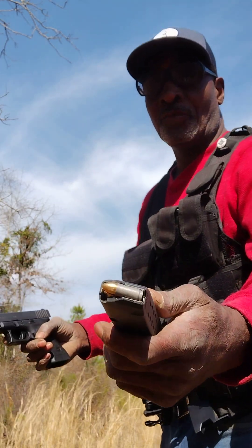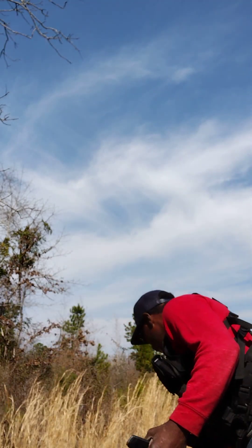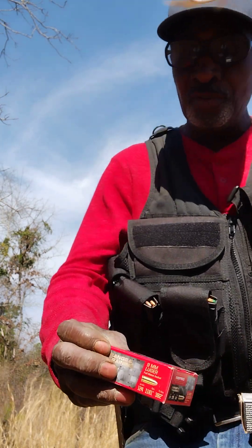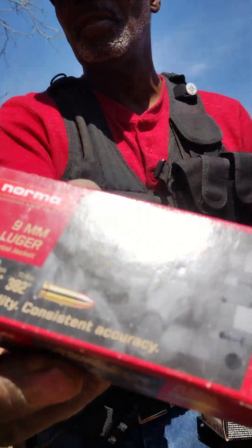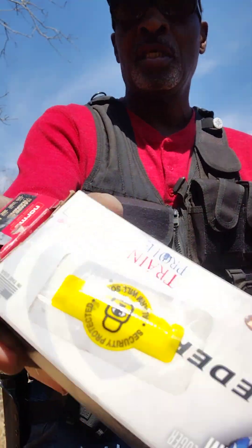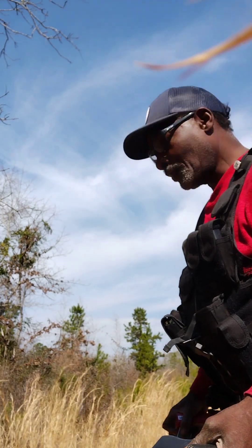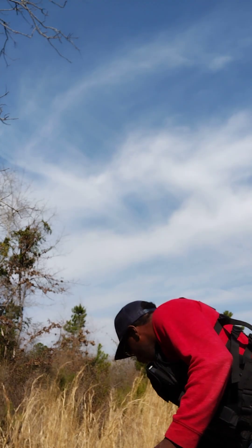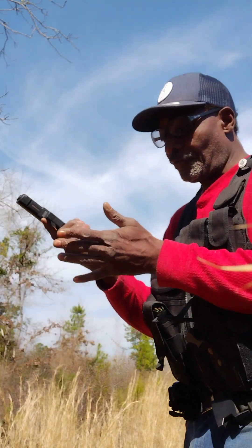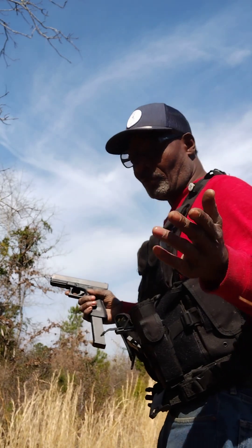Let me show y'all this — I'm using steel casings in this load here. I'm also going to be shooting a normal 124 grain. I'm going to shoot these two and some of these mags. And then I have some 115 grain hollow point Federal. But the first ones I'm shooting is a steel round, just to show y'all this gun can hold up with these steel rounds. So here we go with the steel rounds now — let's see what happens with the Glock 17.